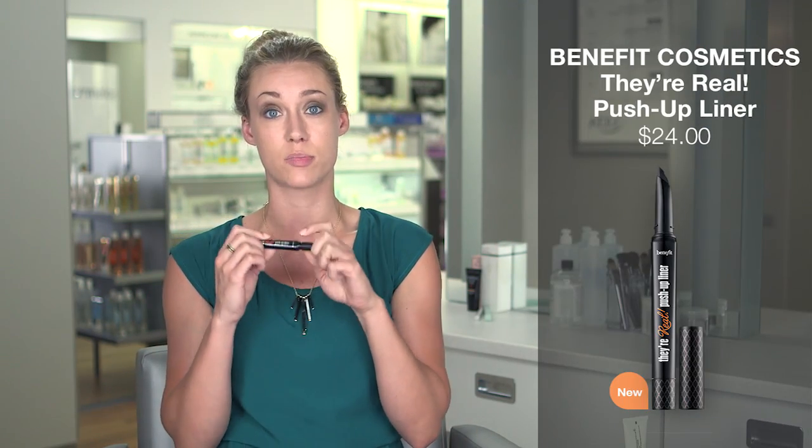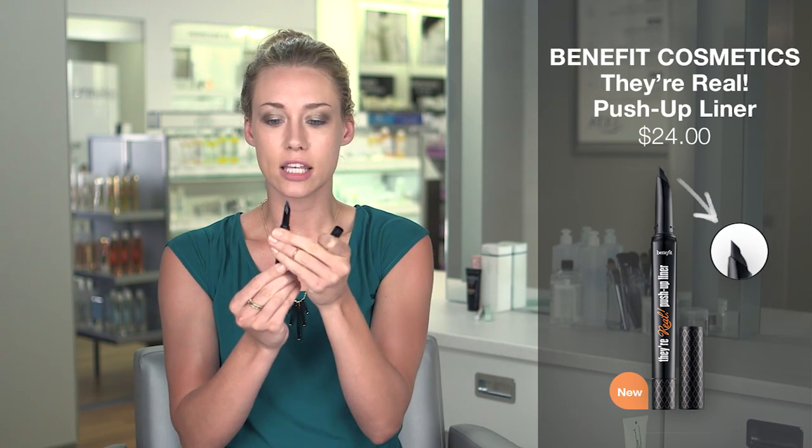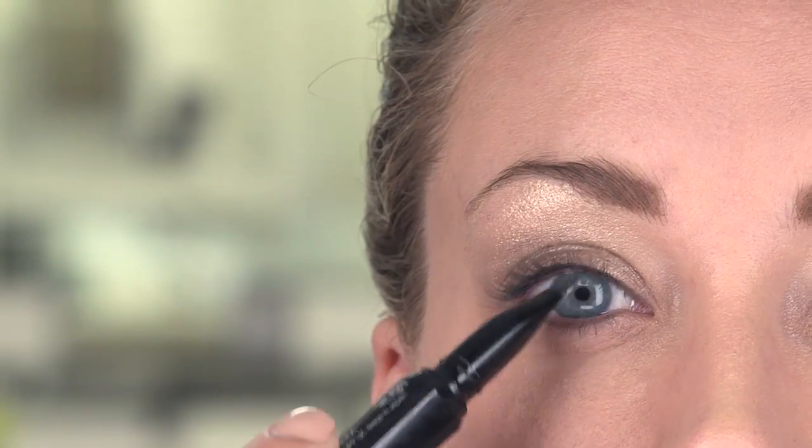Now that your eyeshadow is set and you're looking like a glamazon and ready for life, I like to do my eyeliner — and this stuff is boss. It has a really awesome angle and it keeps everything nice and sharp and clean, which is great for melt-proof makeup. This is not going to come off. I wear this to the beach because when you do it tight into your eyes, people don't know you're wearing eyeliner — you're like, I woke up like this.